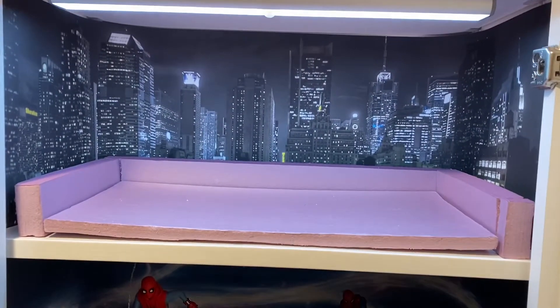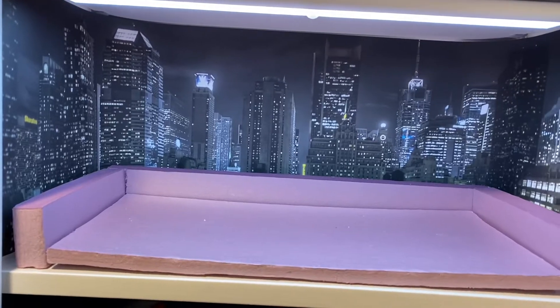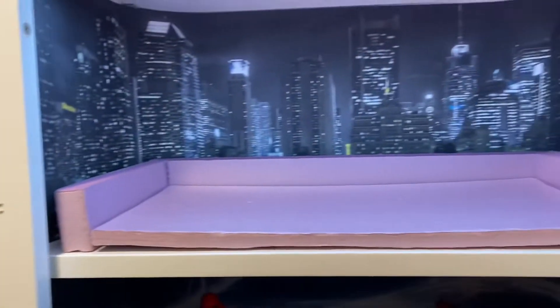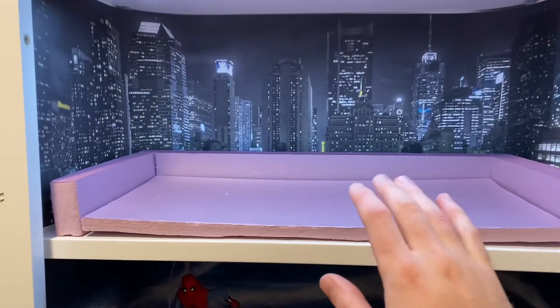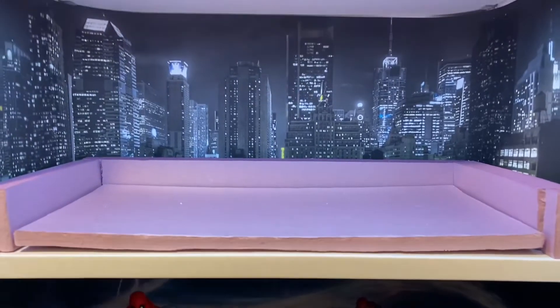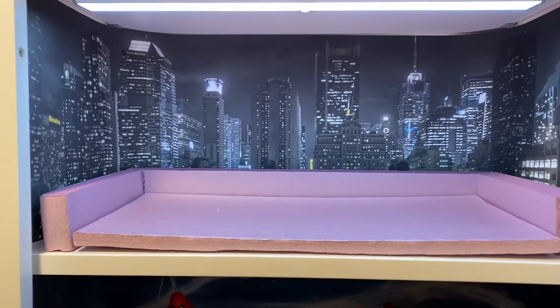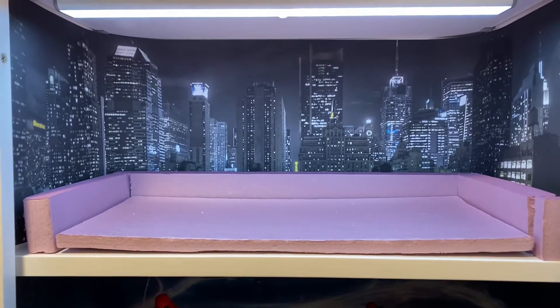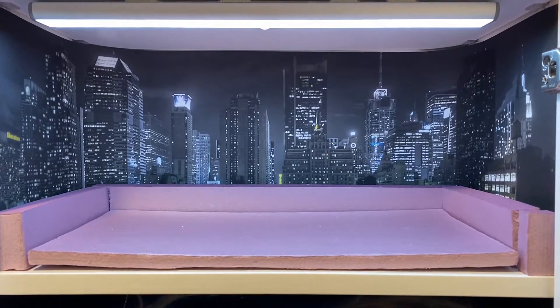Here's how the skyscraper rooftop one looks. I accidentally cut off this end when I meant to cut off the other end. All of this can be fixed with glue, but I don't have the right glue at the moment. I tried super glue and it started melting the styrofoam, so don't do that. I think I'm going to go grab some Gorilla Glue from Lowe's.